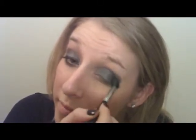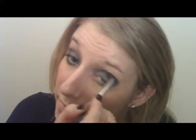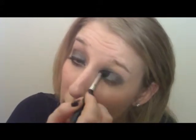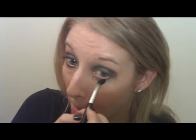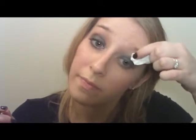Then blend it in, working your way kind of down rather than up. Also sweep this under your eye. Clean up the sides — I want to keep this look as clean and simple as possible. I actually have this a little too high up; I usually do that on the other eye — I don't know why.